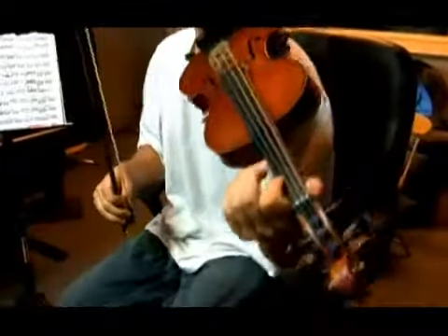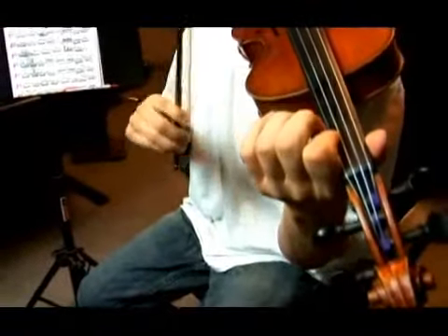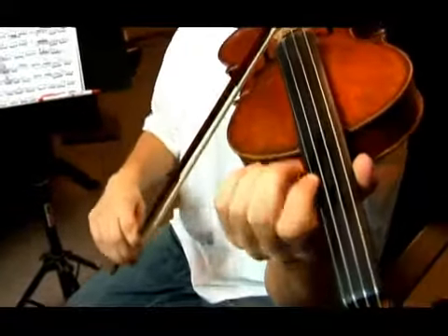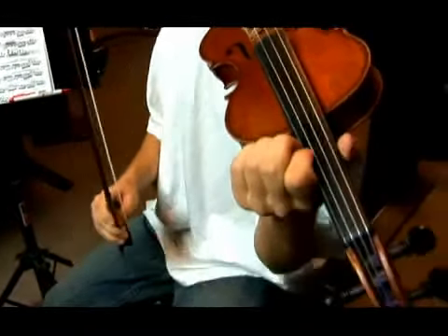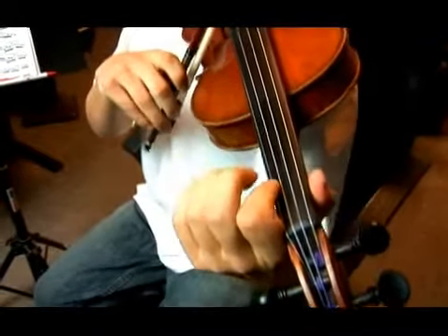We're going to go back to that. Here's a shift. Say we want to shift from F sharp G to A — first finger, third position. We're going to go like this. Watch my hand carefully.